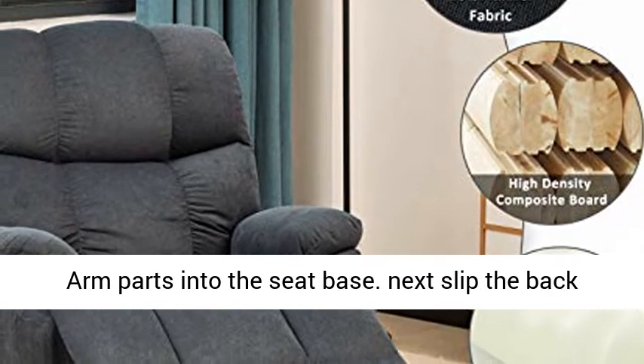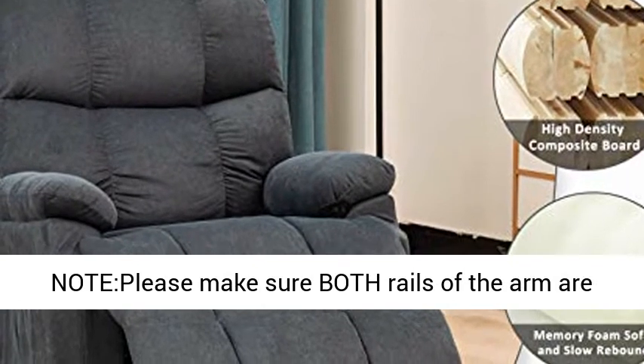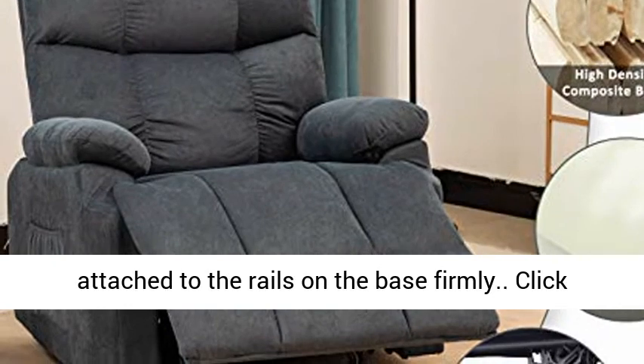Installation steps: slip two arm parts into the seat base, then slip the back part into the base — and you're complete. Note: please make sure both rails of the arm are firmly attached to the rails on the base.